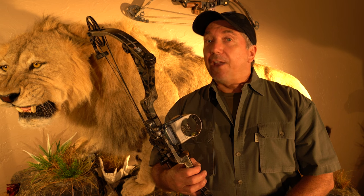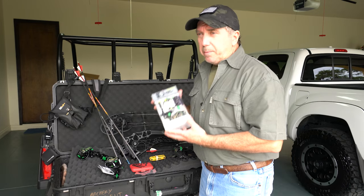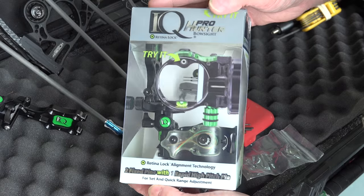The IQ bow sight has adapted and changed over the years. We're gonna go out now and look at setting up the IQ Pro Hunter, which is a two fixed pin sight with a rover pin. Let's go check it out. When you buy the sight, it's gonna come looking just like this in the box.